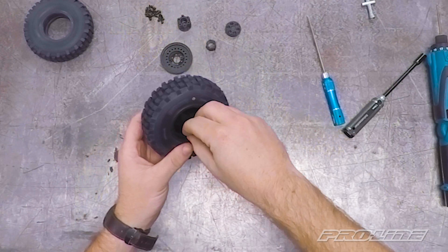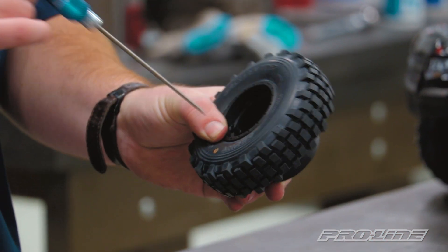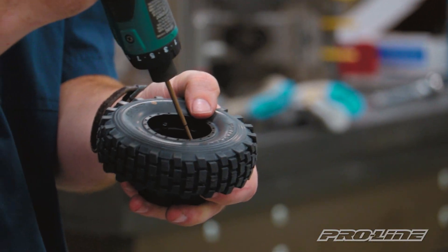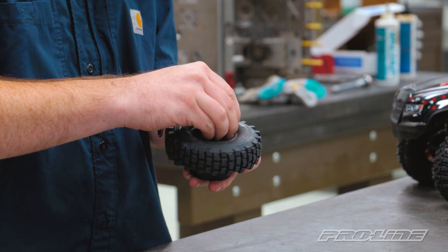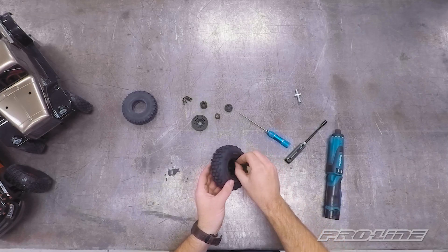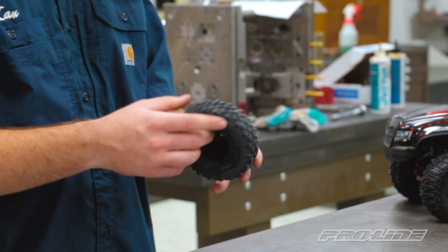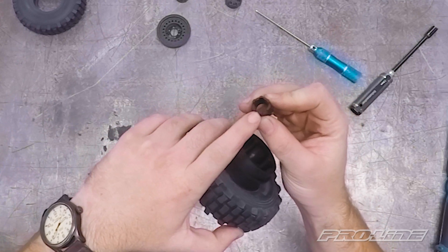We're going to start with putting a couple screws in and work our way around. Now that we've got those two screws started we'll go back to the electric driver and finish them down, putting a little bit of pressure with your thumb on that back ring. All the screws are set in and that first tire is on. We're going to grab our connecting tube - it almost looks like the castle portion - this is where the screw heads are going to fit into. Go ahead and drop that in there.